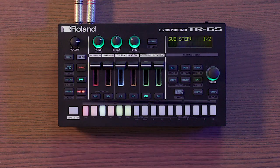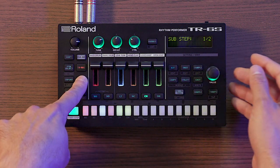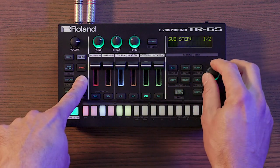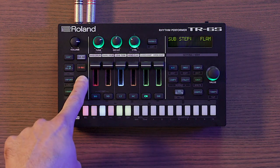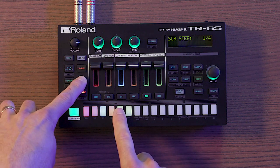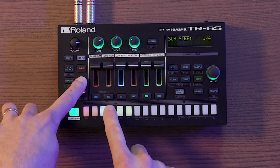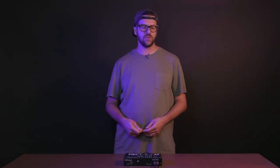Pressing the sub button gets you to sub-step mode. Sub-step allows you to program flams or rolls on single hits — perfect for creating ratchet-type hi-hats or more complex rhythms. Hold down the sub button to change the rhythmic intervals: you can program two, three, or four hits per step, or a flam which adds two steps in a 64th-note rhythmic interval. You can also play sub-steps in real time by holding the sub button while in insta record or insta play mode.